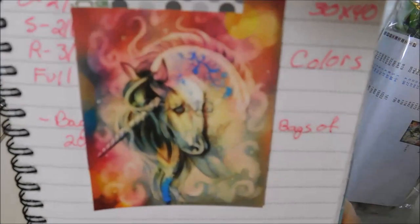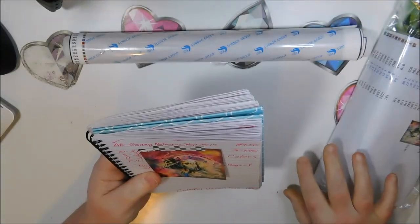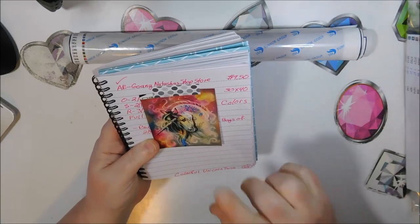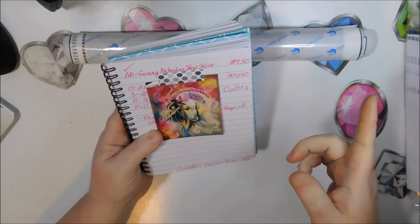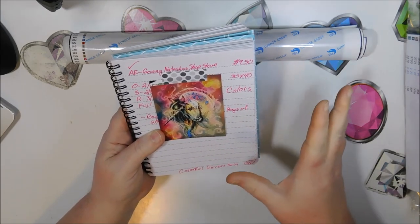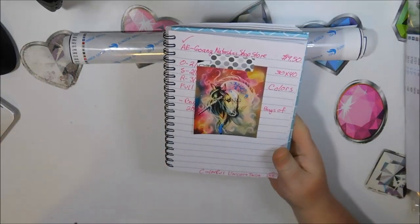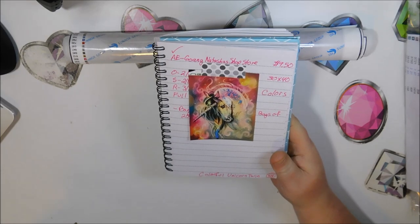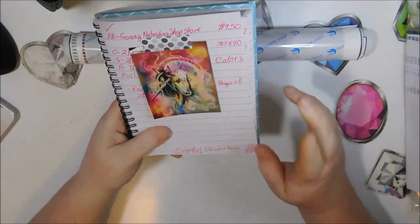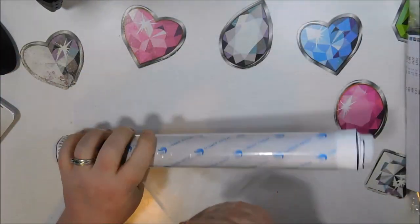This is the image of this one. I like unicorns and this caught my eye, but the one that caught me first was the other one. I saw this one afterwards and liked them both, so I had a hard time picking and just decided to get both. I did pay $9.50. I call this one the colorful unicorn twin.